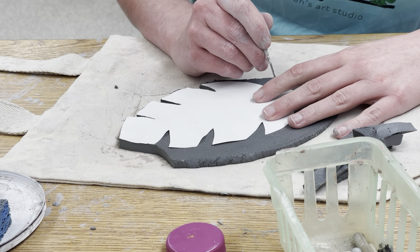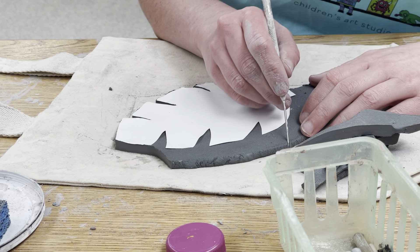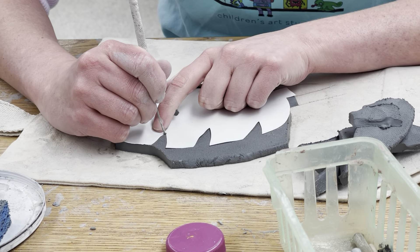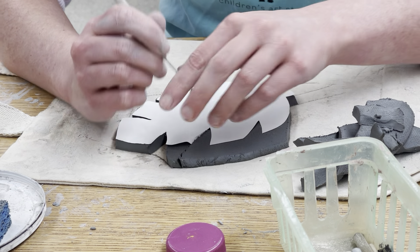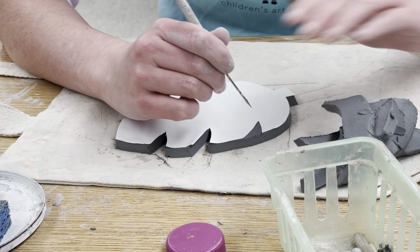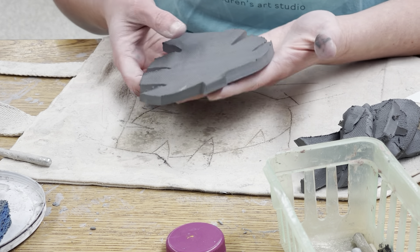Work your way all the way around the leaf, removing parts as you go by taking the tool all the way over. Make sure the pattern stays relatively flat — if it moves a little bit, no big deal. Going in and out to the edge repeatedly all the way around, then in and out to the edge once more.